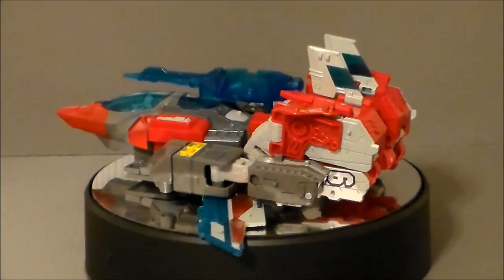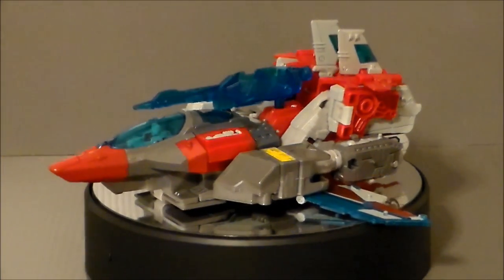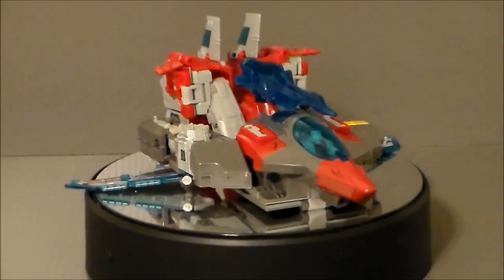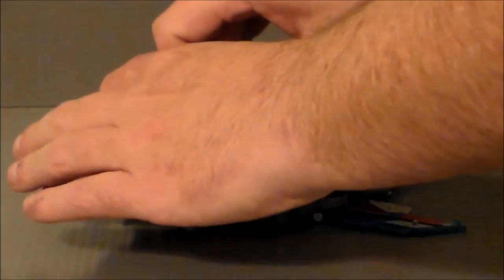It is definitely the weakest of the three modes of the figure, and there is a fan mode to make the jet look better, and a fix that you can do without actually damaging it. So let's take a look. Here we have Broadside in the official jet mode from the instructions. The problem a lot of people have is there's just so much crap back here — it just does not look good. But there is a very easy fan mode to fix that, and a fix for these wings up here.